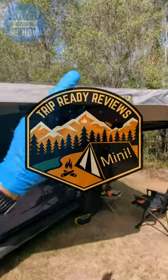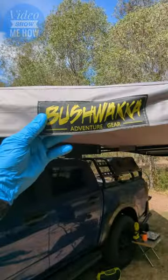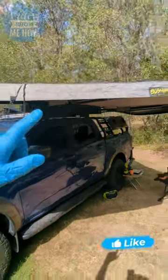Hey, g'day guys, it's Adam with another Trip Ready Review Mini, and we're going to check out the Bushwhacker Adventure Gear 180-degree awning.